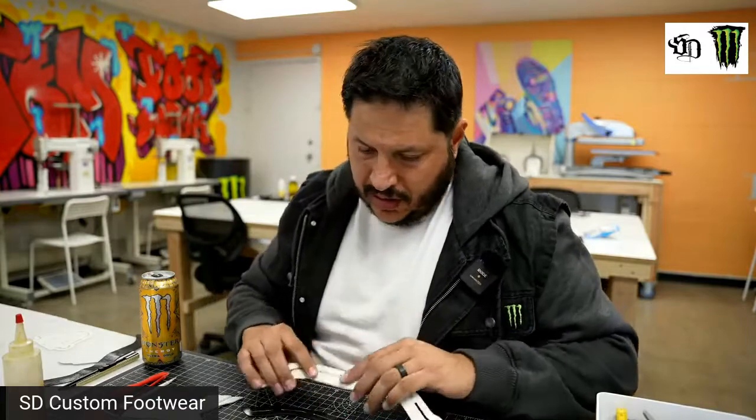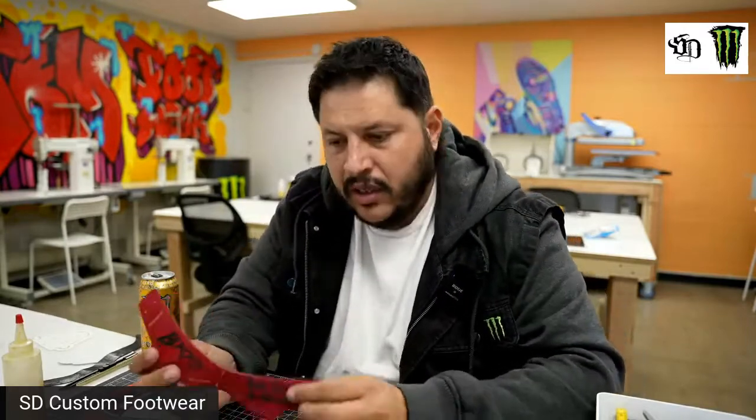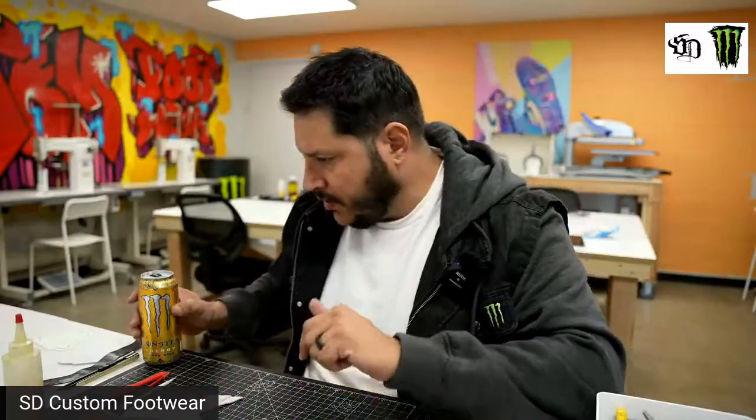Welcome, guys. This is a behind-the-scenes of our first collaboration with Anuel. We're doing a switch — an Air Jordan One switch — with a little twist: an off-white twist.